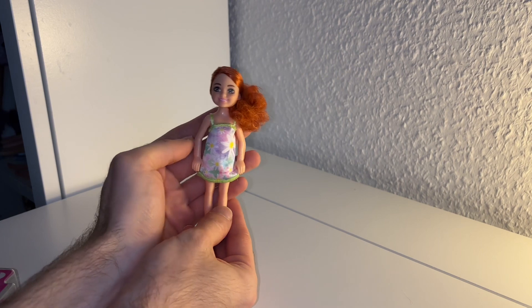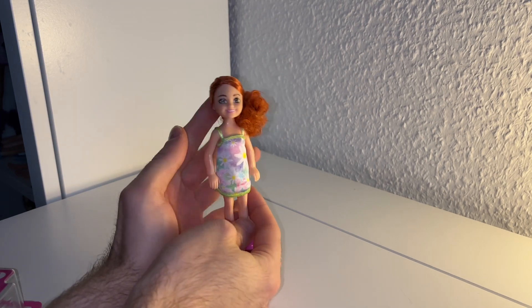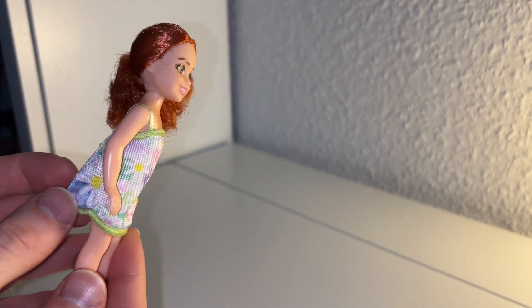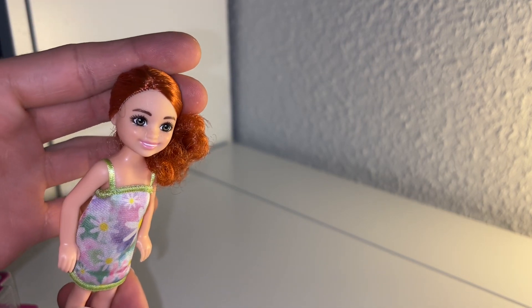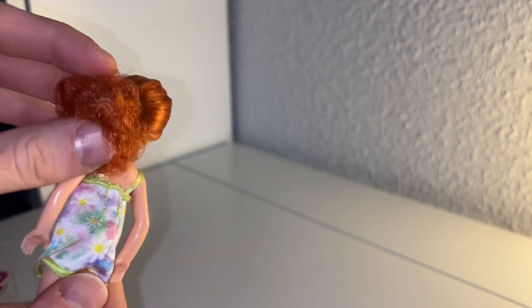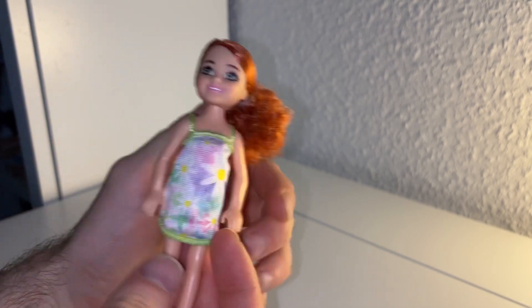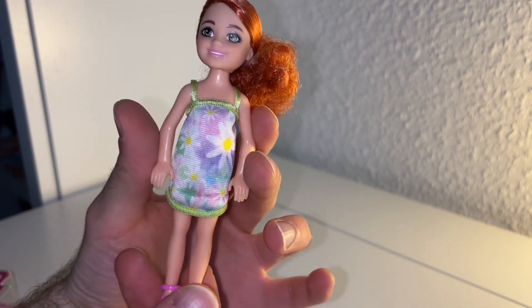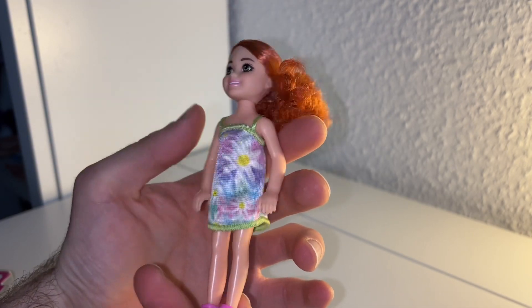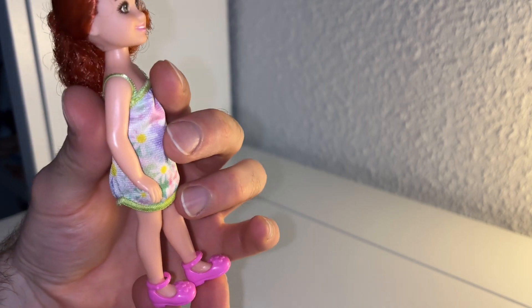So here we have her, and she is definitely cute and a keeper. She has this beautiful pale-looking skin, a little bit of a lighter complexion, which I like. She has this gorgeous face, beautiful brown eyes, decent lipstick, and she has this curly bun hairstyle. She is so lovely. I love her dress — it's a beautiful flower dress, daisy I think — and she also has a pair of ballerina shoes.